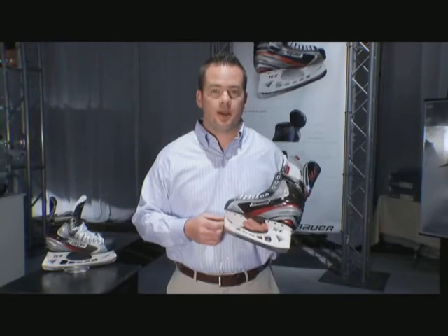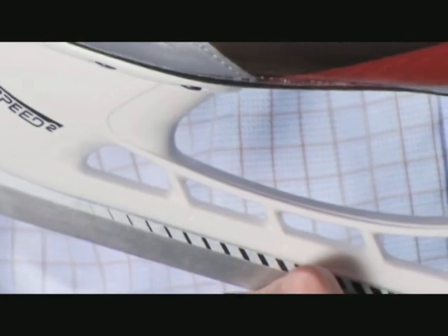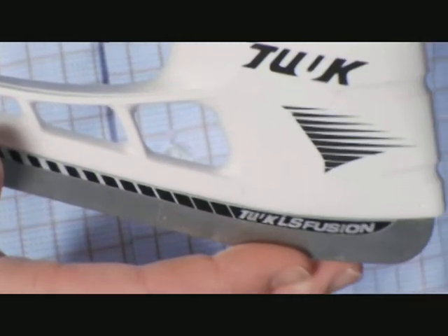Another addition to the Vapor Apex Skate is the Tuuk LS Fusion Runner. The LS Fusion Runner is 27% lighter than the LS 2. On a size 8 skate, that equates to a 33 gram weight reduction.